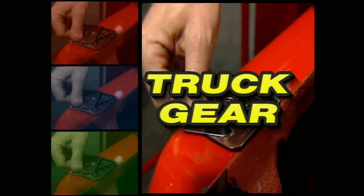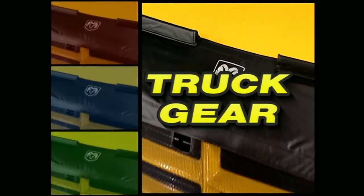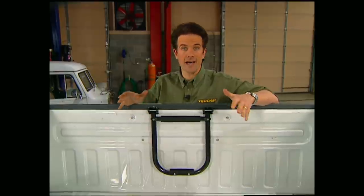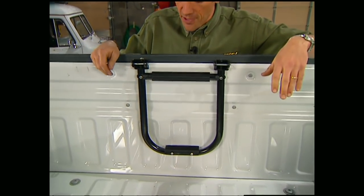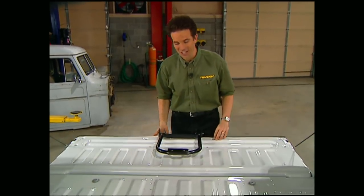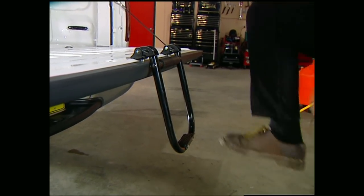Now, truck gear — parts, tools, and equipment for pickups and sport utilities. Our first item today is going to make climbing in and out of the business end of your pickup a whole lot easier. It's called the tailgate step from Steel Horse. It's made of high-strength aluminum alloy, so it won't rust. And since it flips inside the tailgate, it won't reduce your cargo space either. There's no assembly required, so anyone can install it. For about 50 bucks, it gives everybody a safe and handy way to enter and exit the bed of your pickup.